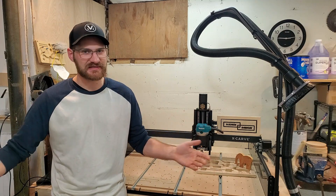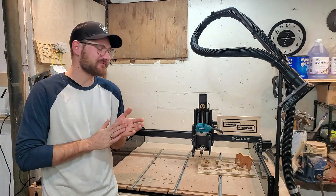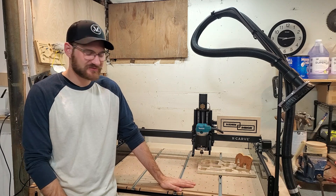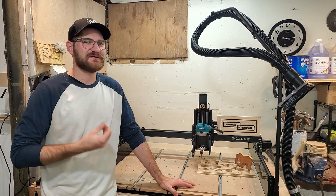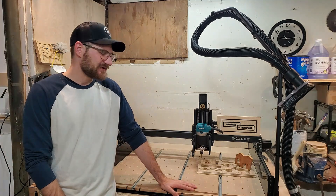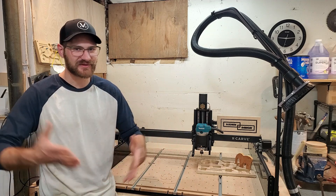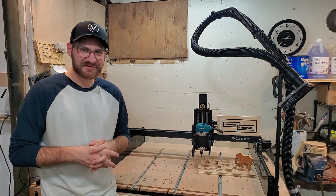Thank you for tuning in — I really appreciate all the love and support. I do recommend the Inventables X-Carve for makers, hobbyists, and entrepreneurs. It's a wonderful device, it's scary, it's a good bit of money, but it's been a fun process to incorporate into my everyday. Hopefully it creates an entire new avenue for revenue, projects, and fun to share with friends, family, and all of you online. Let's keep carving — catch you later.